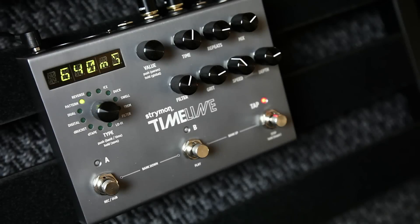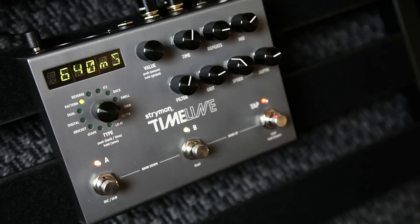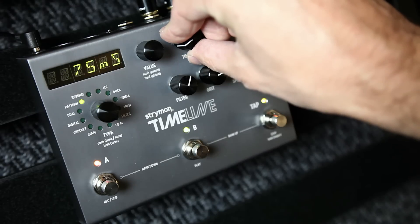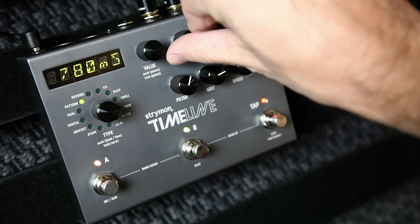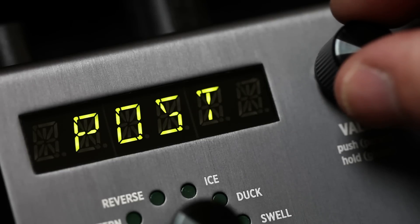You can also adjust any delay parameter while using the looper. You can also set your looper to be post-delay or pre-delay.